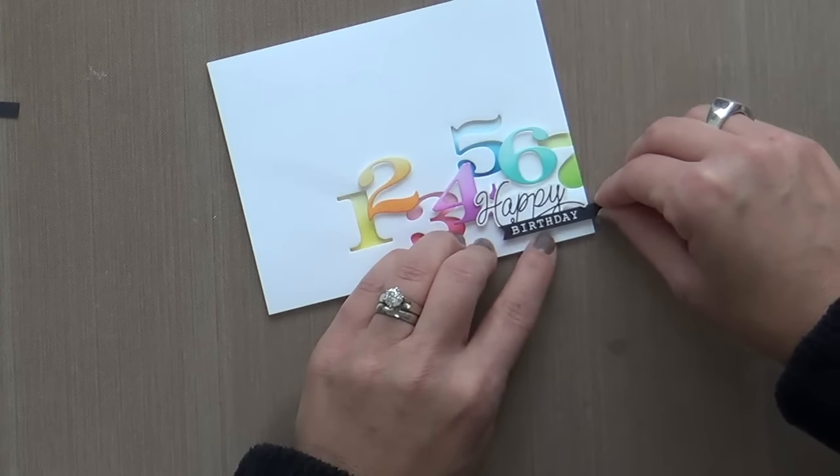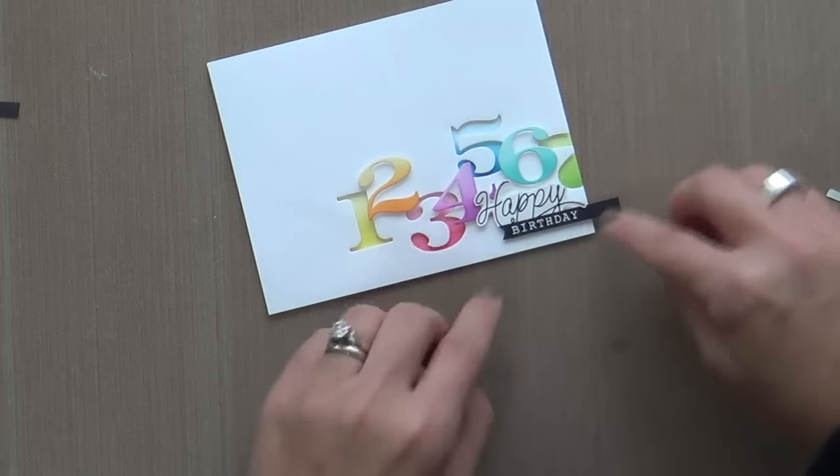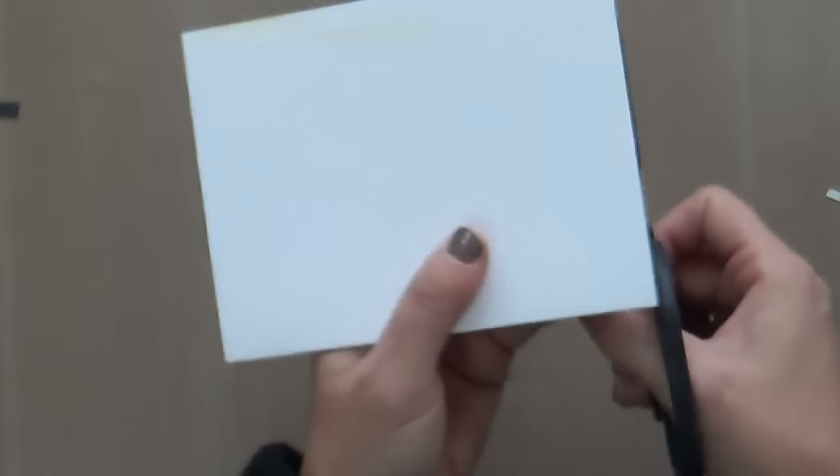This is from the Happy Everything — it's an older sentiment stamp set. I embossed it in white on a little strip of black, cut a fishtail, and popped it up with some foam tape. Now I'm just cutting off the excess.